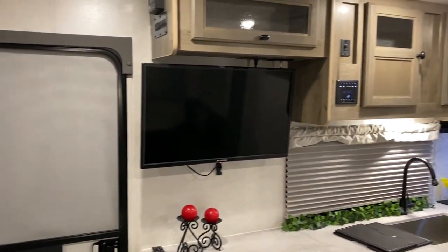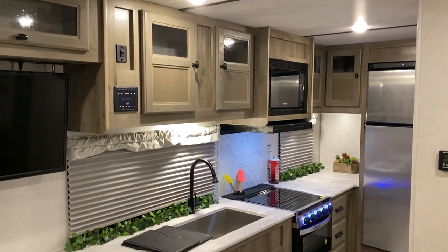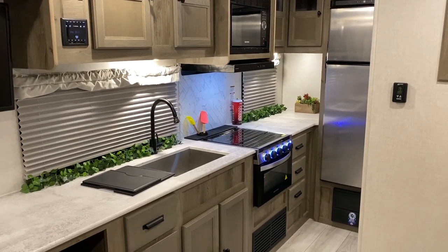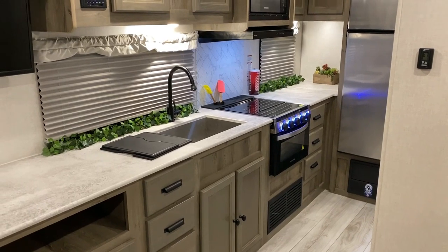That concludes our walkthrough of the Surveyor 203 RKLE. If you have any questions feel free to contact myself or Henry at 866-338-9845. Thank you for watching and have a great day.